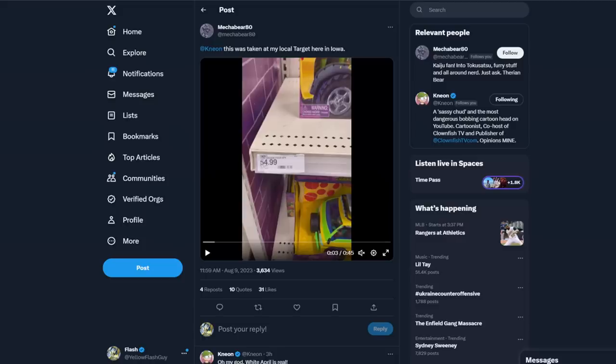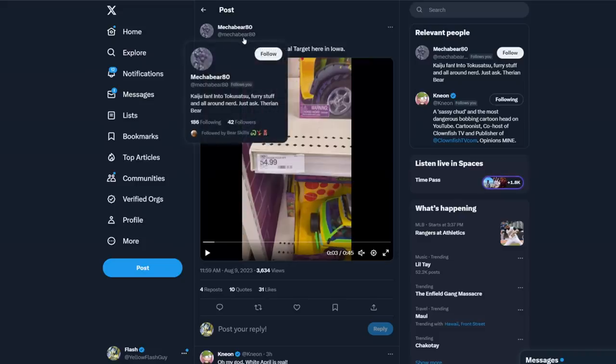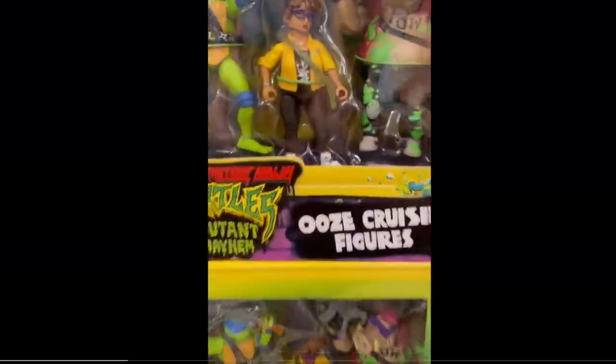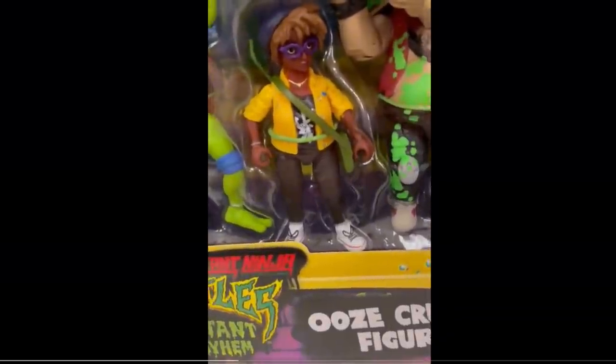Well, these exist, and they're not just in China — you can buy them right here in America. MeccaBear80 was in his local Target and snapped this video. I want to make sure he gets credit: MeccaBear80, that's his Twitter handle. Look at this video — this is from his Target. There's the regular April, or let's call her the Mutant Mayhem April, and then there's the variant — the white April — right on top of her.